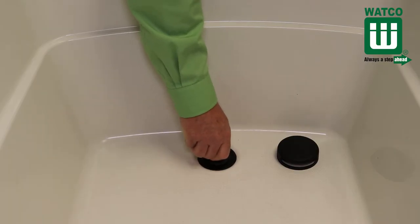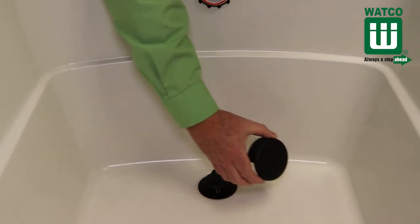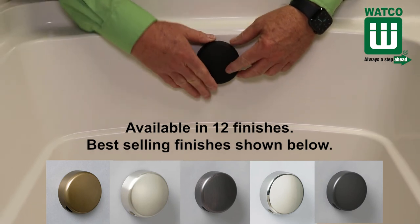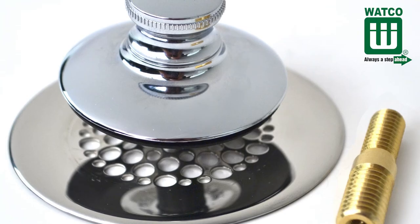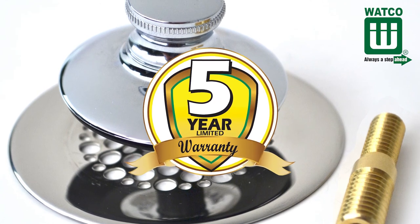It's available as a tub closure or as part of a trim kit that includes an overflow faceplate, and is available in 12 finishes including wrought iron, which is also known as matte black. And like all Watco products, the Universal New Fit is backed by a five-year limited warranty.